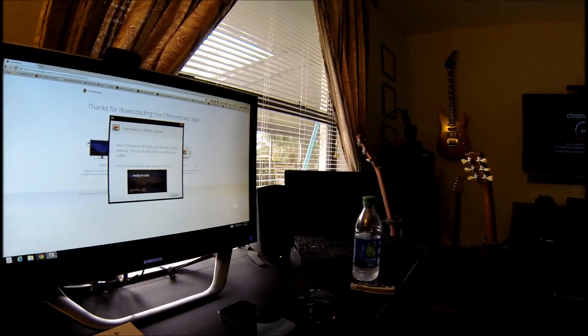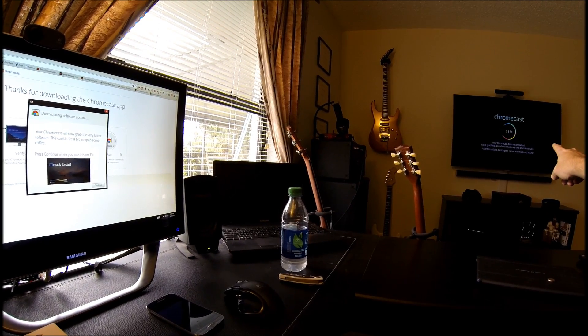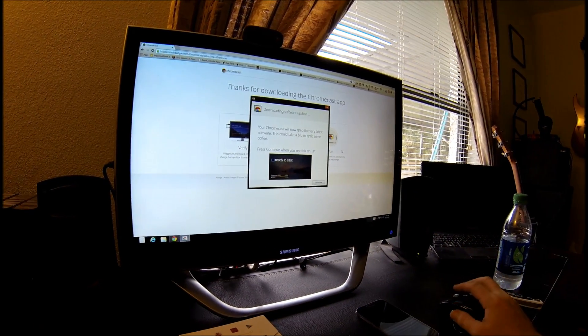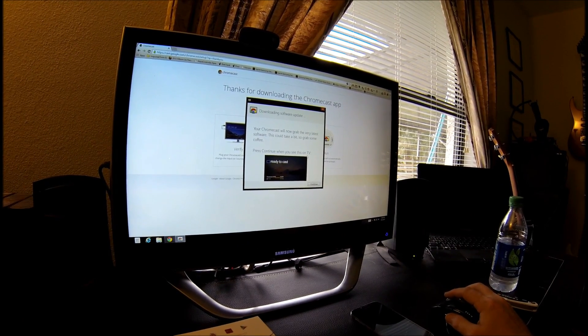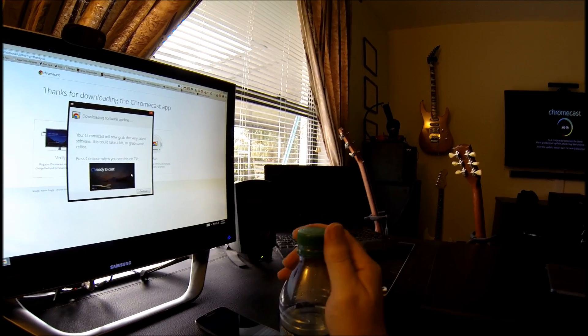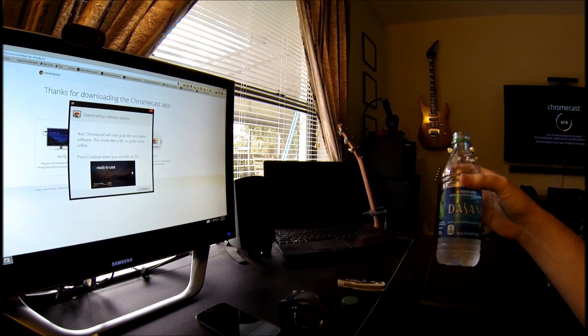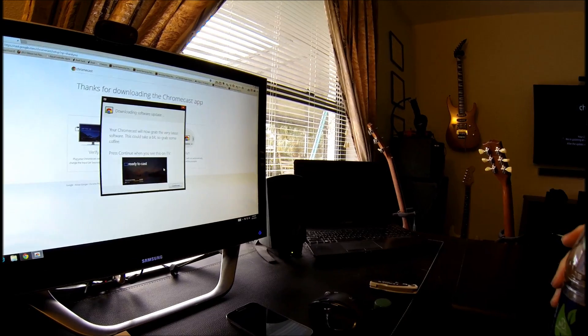'Your Chromecast deserves the latest — grabbing an update which may take several minutes. After the update, switch your TV back to this input source.' Chromecast will now grab the update. Press continue when you see this on the TV: 'ready to cast.' So we're just waiting — let's get a drink of water. Back over here, we're at a hundred percent and it needs to reboot.